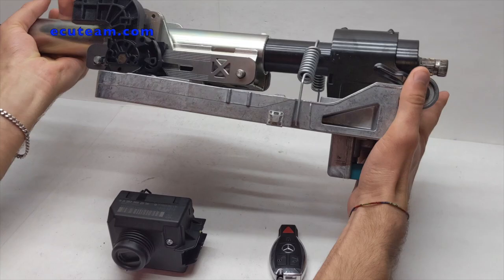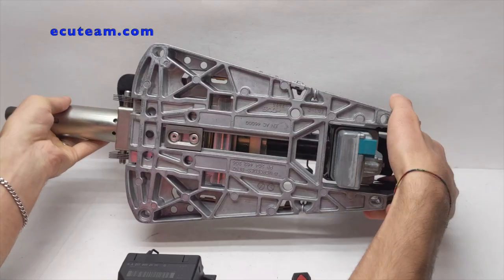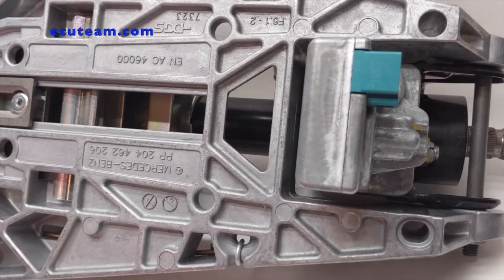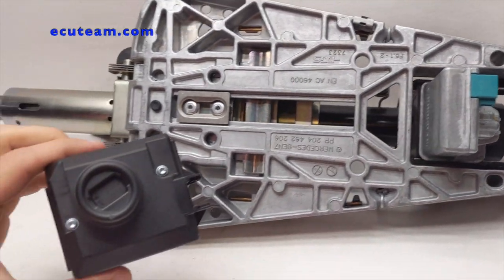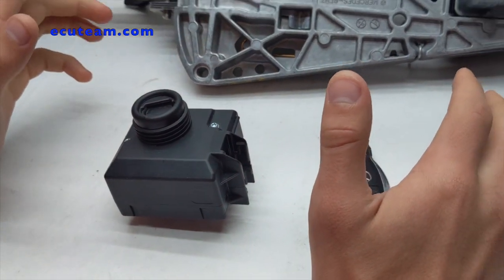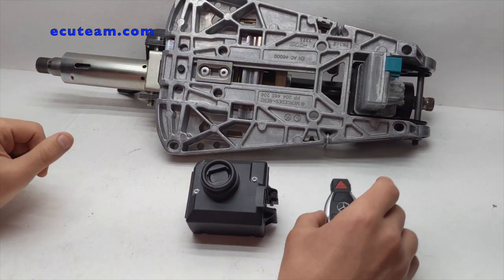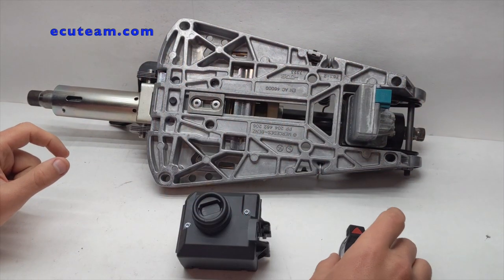This is the entire steering column — take a look at that assembly, it's pretty massive and heavy. The funny part is that it's so much easier to take the entire steering column out rather than trying to remove this little component. So we have here a steering lock that is still mounted on the steering column, an ignition switch that came out of the same vehicle, and the key. If you're going to send us a steering lock for repair, it's not enough — you would also have to send this component, which is the ignition switch, and the key.